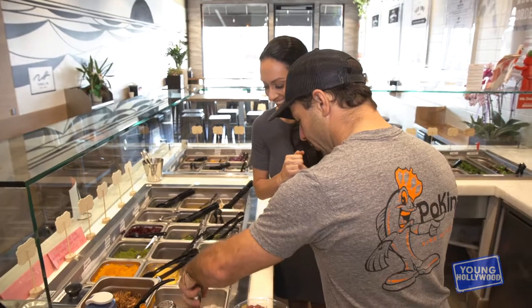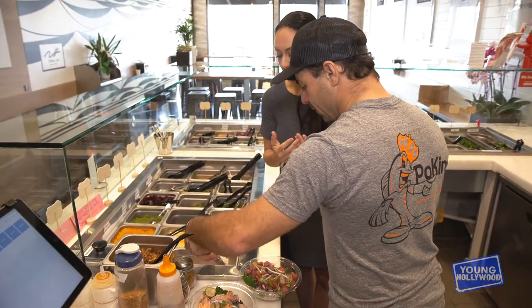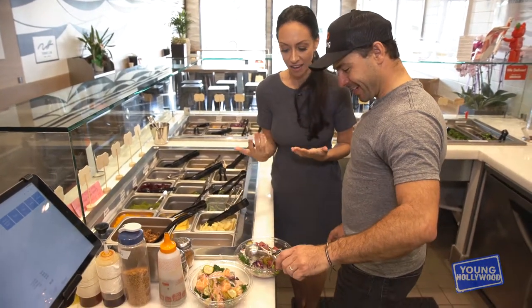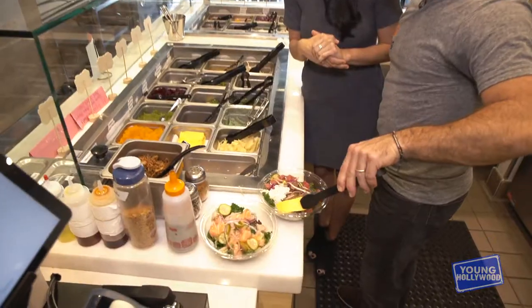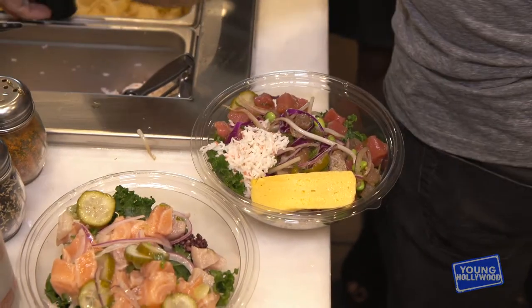We have a lot of final touches. We'll do a little bit of crab meat. I feel like I keep wanting to say twist my arm because I don't think I would say no to any of this. We'll do a little bit of tamago — usually at sushi places that's very fancy. Crispy onions. I think we're set. Should we go try it?